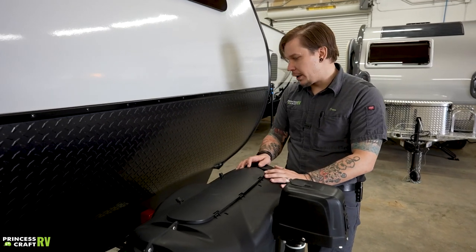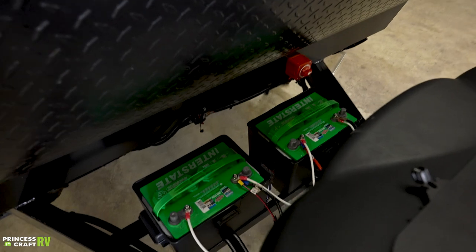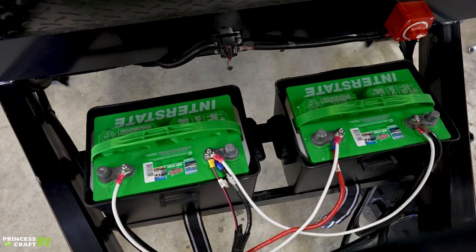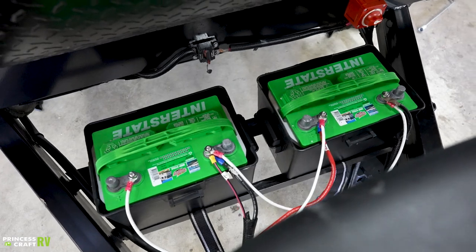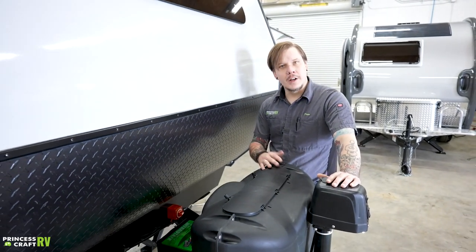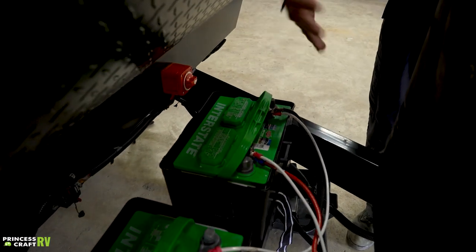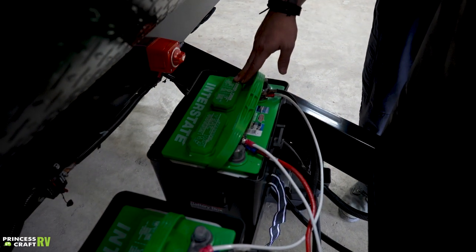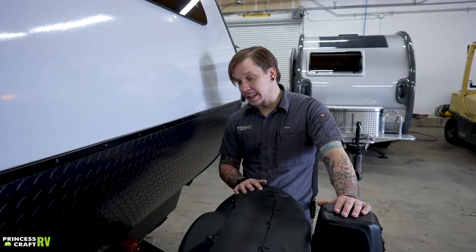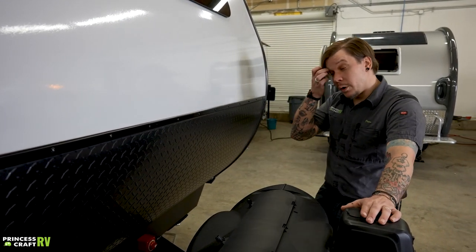Hopping back here to our battery banks: this unit comes standard with a single Group 24 lead acid battery; this particular customer has upgraded to a second battery. These are flooded batteries, so they carry a fair bit of maintenance. Two or three times a year — call it every 90 days — pull these vent panels off each battery. You'll see water inside and a clearly marked water level. Our goal is to maintain that water level using distilled water only, which will keep the batteries in tip-top shape.